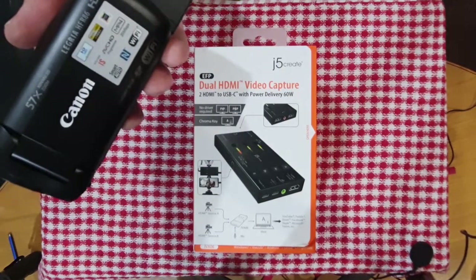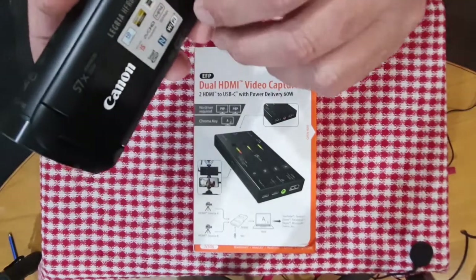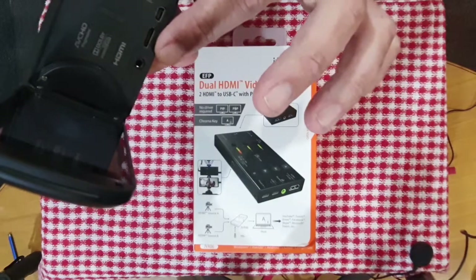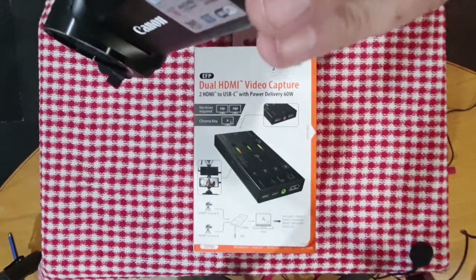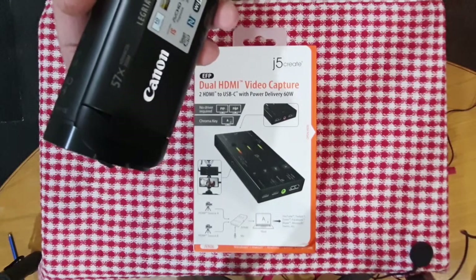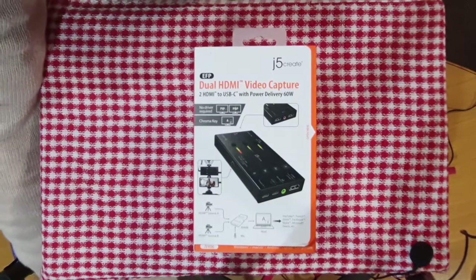I think maybe I said it's a Vixia here. The thing is it's a brilliant camera. Clean HDMI out. You can monitor with headphones, but there's no mic in. And to stream — to get it on the net — you need a capture card, and that is what I'm using here.